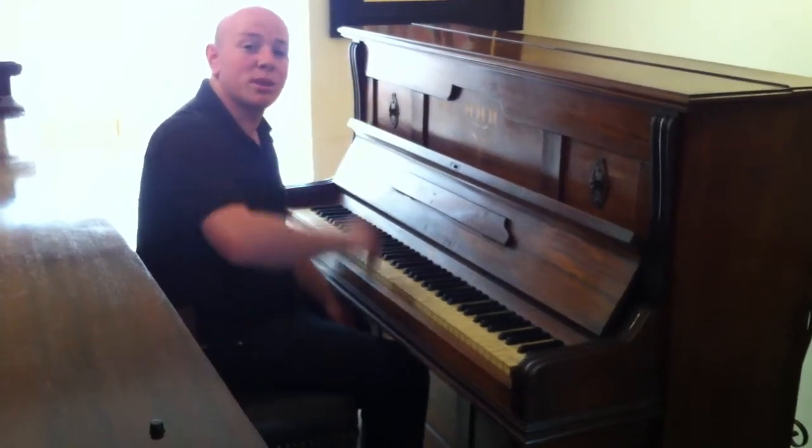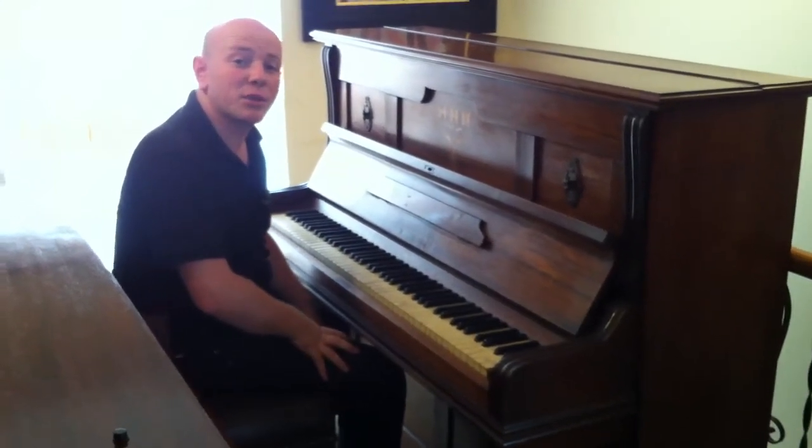Hello and welcome to Sherwood Phoenix Pianos. www.sherwoodphoenix.co.uk is our website.